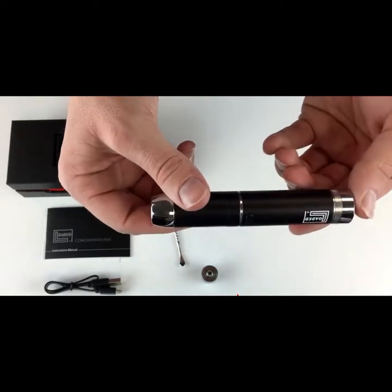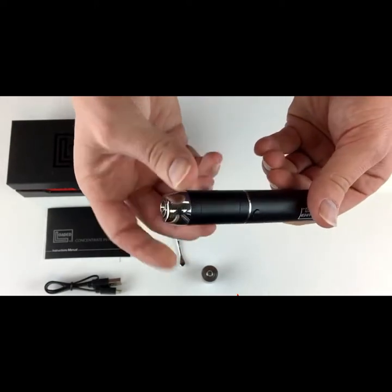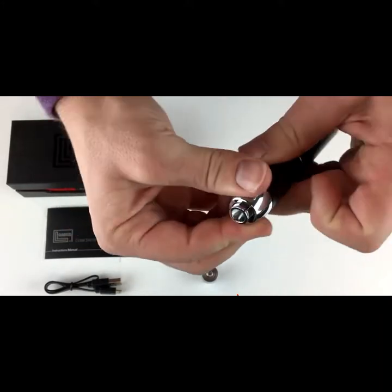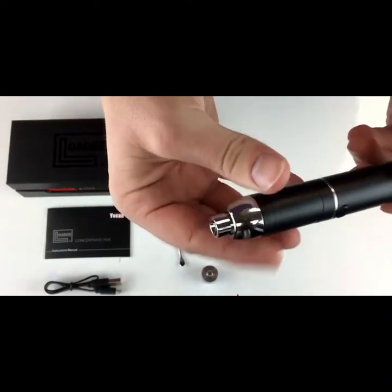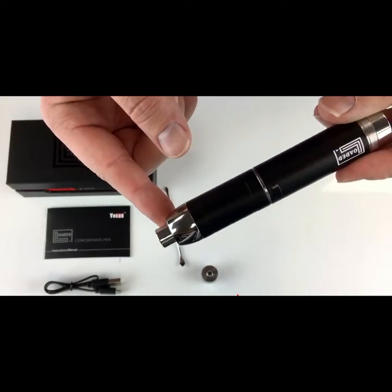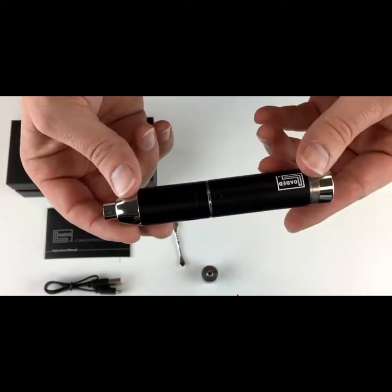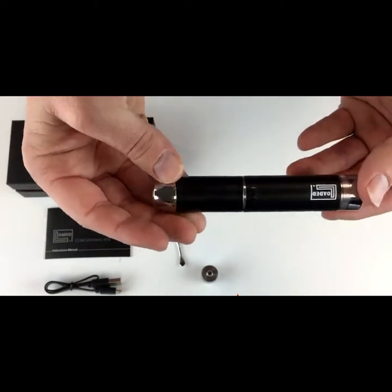The next cool feature: to get further away from the source of heat, if you turn the mouthpiece counterclockwise, the mouthpiece will come out a little bit. So once the mouthpiece is all the way tightened, you can have this final piece extend out by screwing it counterclockwise, giving you a little more distance from the heat source — it might be a cooler hit. Then turn it clockwise again to lock it back into place.